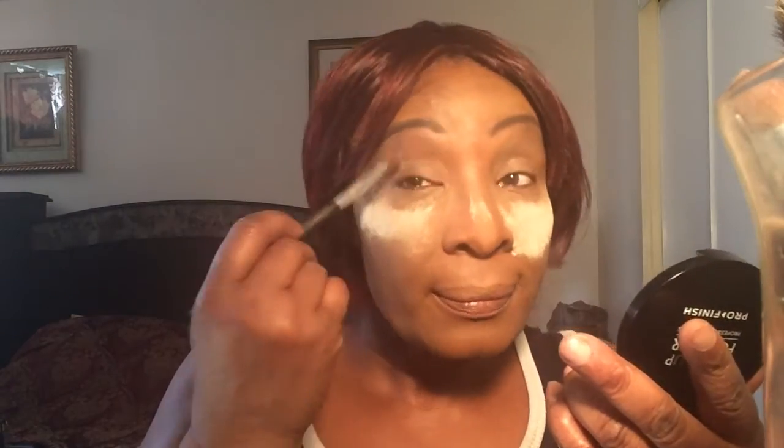This is another day at physiotherapy, so I like to fix myself up before I go there. I'm going to get a mirror so I can see what I'm doing.